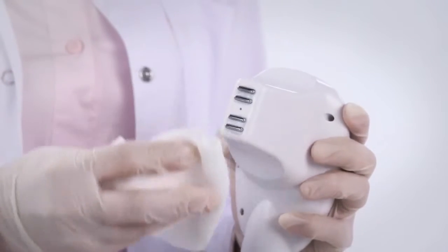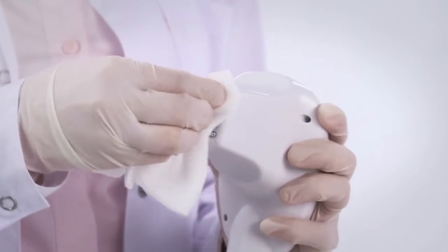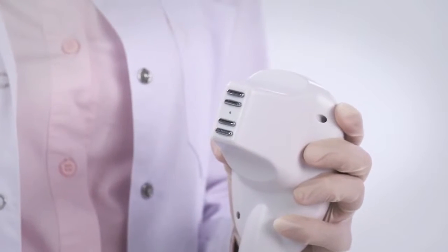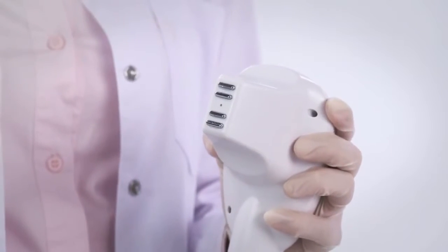After completing a treatment, clean the handpiece well with a soft cloth moistened with 70% medical alcohol to disinfect the handpiece, and then dry the handpiece with a clean towel.